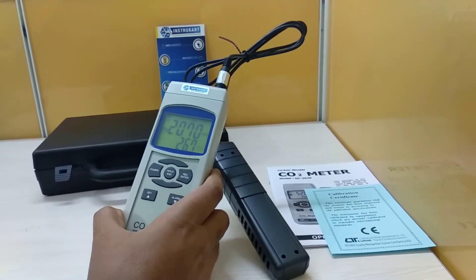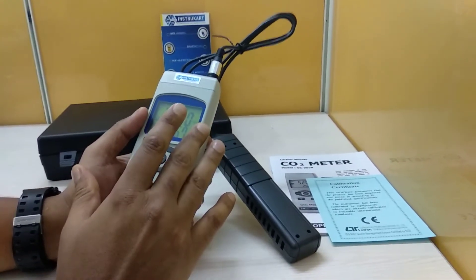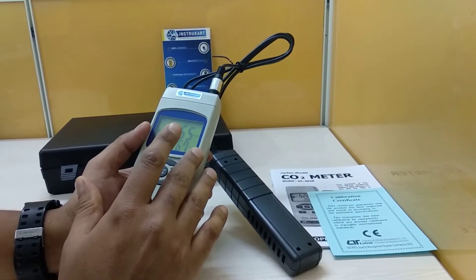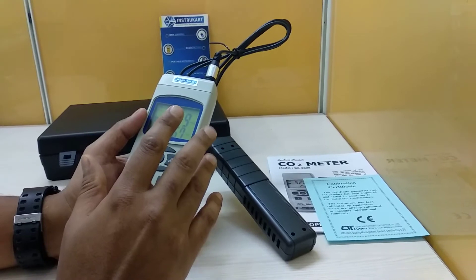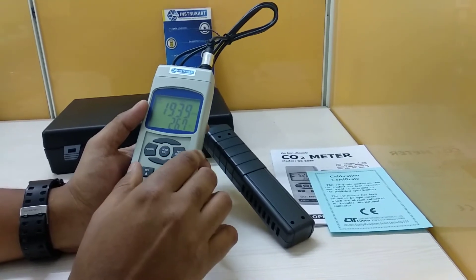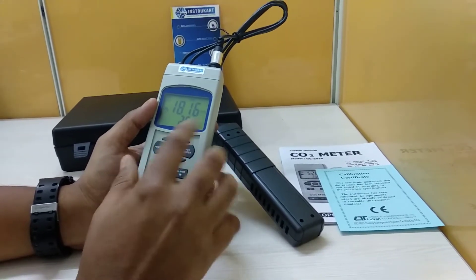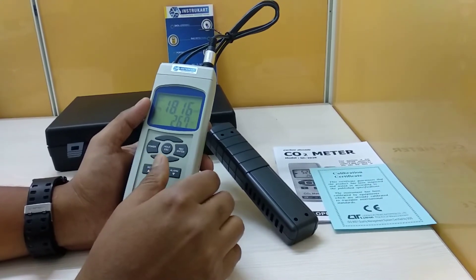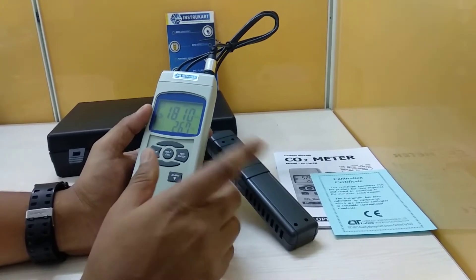Other specifications include a resolution of 0.1 degrees for temperature and 0.1 ppm for carbon dioxide. The accuracy for carbon dioxide is ±40 ppm up to 1000 ppm, ±5% of reading from 1000 to 3000 ppm, and ±250 ppm above 3000 ppm.